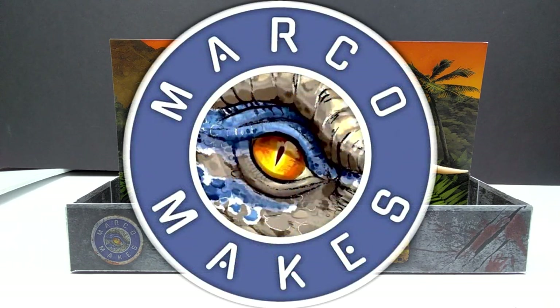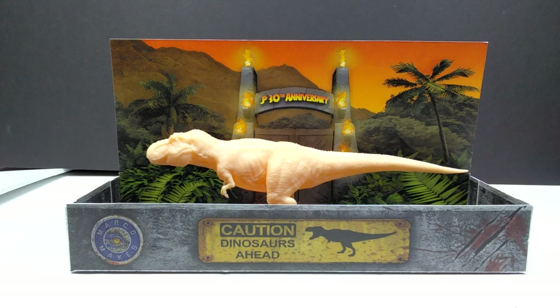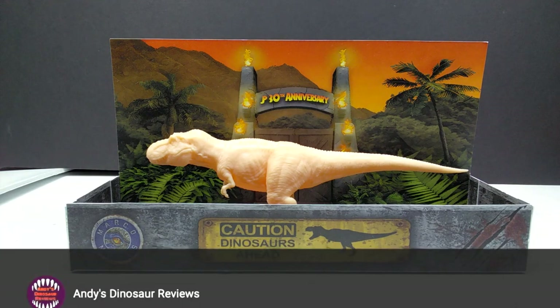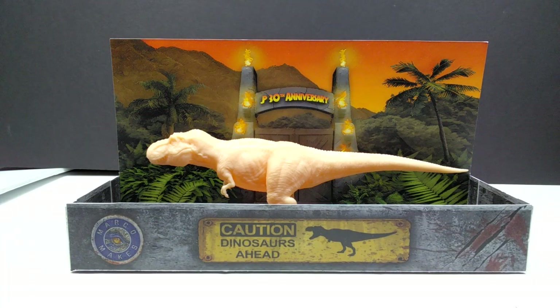Hey guys, welcome back to Andy's Dinosaur Reviews. Today we're checking out another of these brand new Marco Makes JP 30th Anniversary figures, and this one might be one of the most exciting because we've got ourselves a Tyrannosaurus Rex — specifically Rexy, or you can use this as the Lost World Jurassic Park female rex. Either way, we've got a female T-rex and I am beyond hyped.